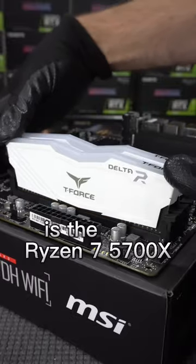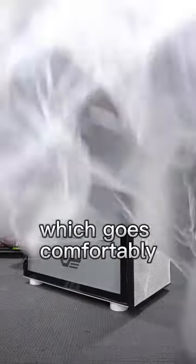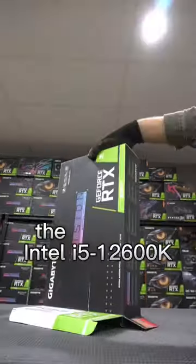The heartbeat behind this rig is the Ryzen 7 5700X, which goes comfortably blow to blow with the Intel i5-12600K.